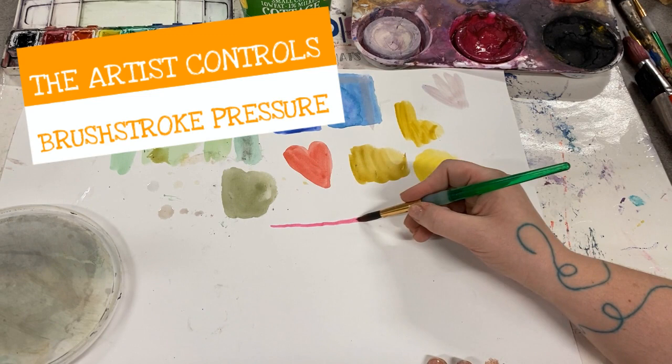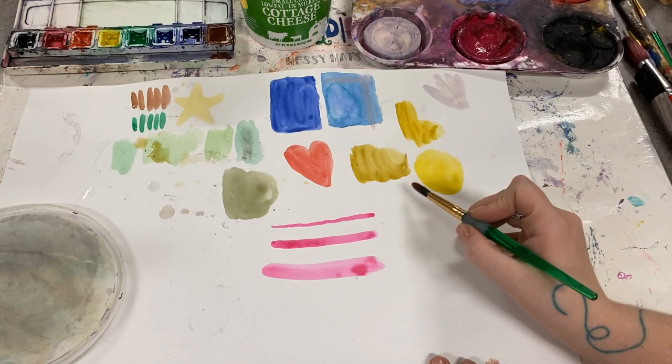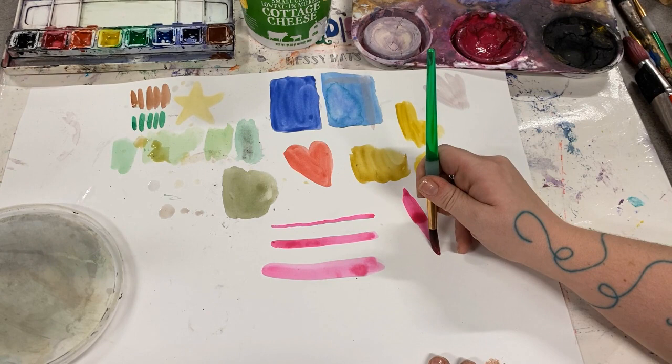One important thing to remember is that you are the artist and you get to control how hard you press down with a paintbrush. If you just touch the very tippy top and don't press barely at all, you'll get a thin line. If you press down harder, the bristles spread out making a thicker line.